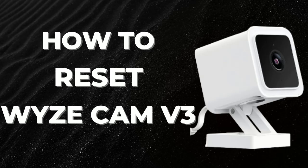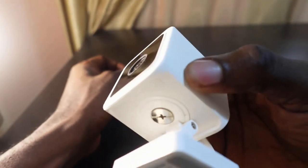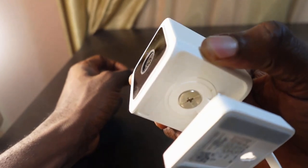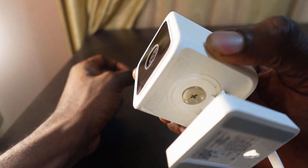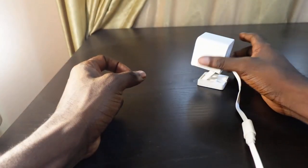Welcome to my channel. In this video I want to show you how to reset your Wyze Cam v3. One of the steps you can take to fix issues with your Wyze Cam v3 is to reset it, so let's go ahead.